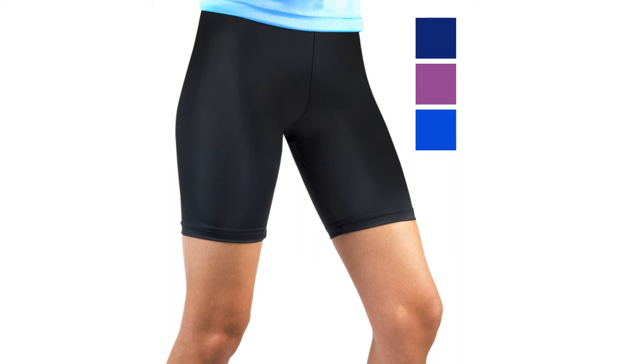They are cheap, comfortable, and available in a range of different colors. There are no major flaws with this product — it is better than most alternatives, and will cost you less too. Overall, these are the best compression shorts for women on the market, and are a purchase you won't regret.